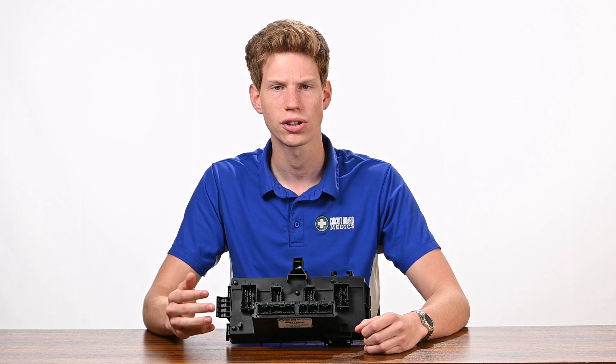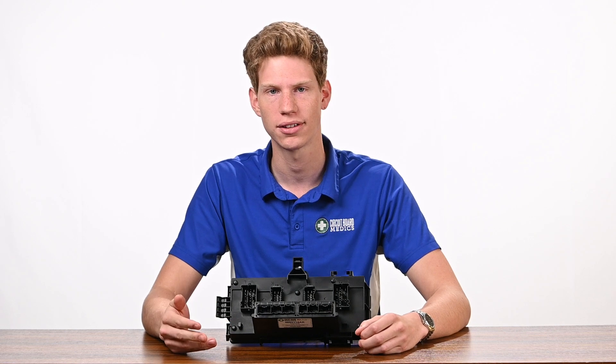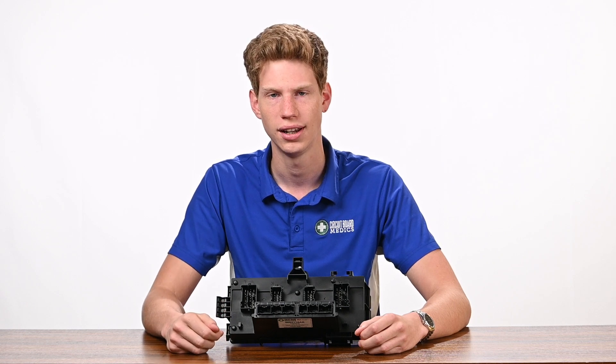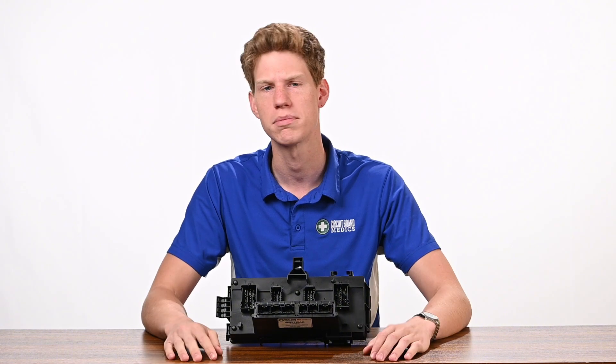Unfortunately, sourcing the correct replacement part can sometimes prove to be a daunting task. These TIPMs can either be very expensive, hard to find, or used parts can be a gamble as they're either already faulty or close to the end of their life cycle. In addition, you need to ensure you have the exact part number for your specific vehicle, or the TIPM will be incompatible.